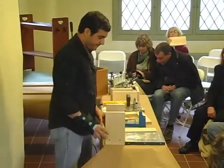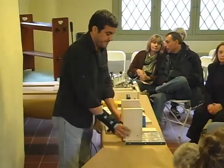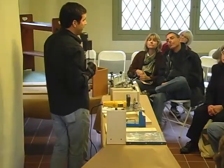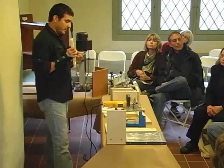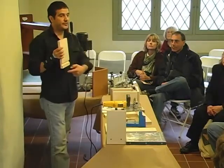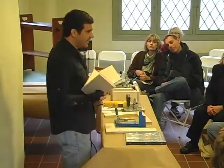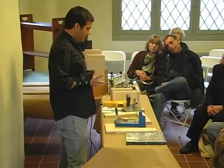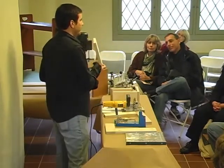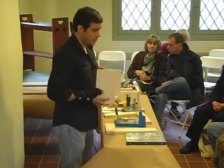Now, here we have the dado joint. The dado joint is a simple joint that goes against the grain. If it goes with the grain, it's not a quality dado joint — it's called a groove. A cross cut is a dado joint. This joint is used a lot for shelves, for bookcases, for the bottom. It's very simple. Again, you can always put a screw, glue it, and it becomes a very strong joint.